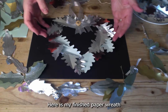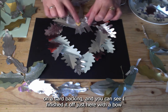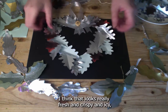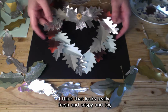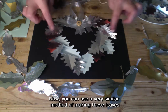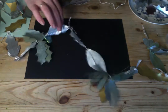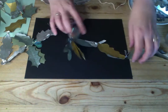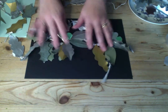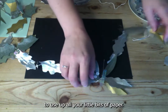Here is my finished paper wreath on a card backing. I finished it off with a bow and a little button just where the loop is attached — it looks really fresh, crispy, and icy, all ready to be hung up. You can use a very similar method of making leaves to make a garland like this one, which has lots of nice different colours, silvery tones, and golds — a great project to use up all your little bits of paper.